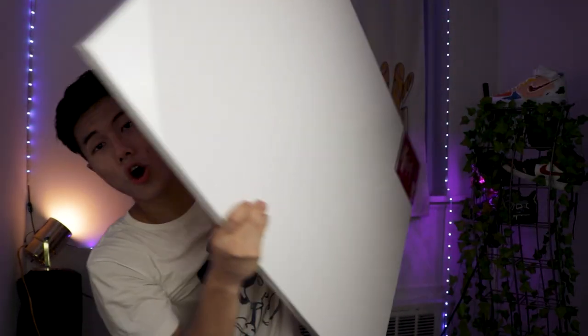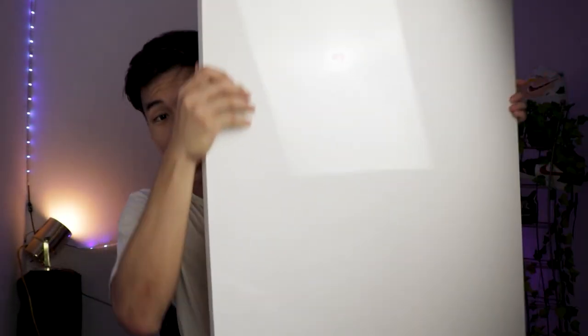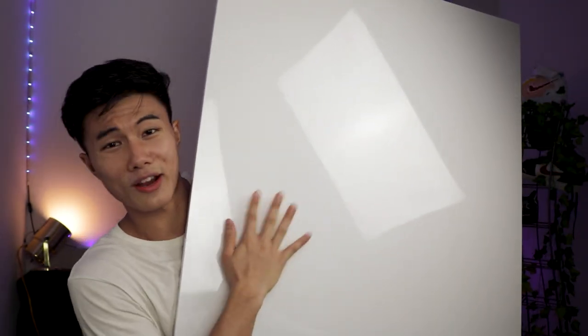I got this whole portrait canvas and I'm about to paint on it and put it on my wall. I want it to look as cool as possible. So if you guys have any ideas, let me know in the comments down below. Subscribe to my channel so you can know when I'm going to paint on this big canvas. I'll see you guys next time.